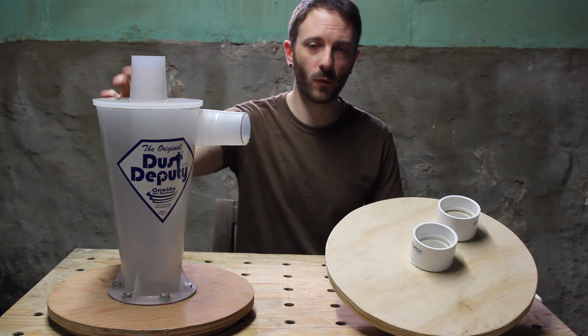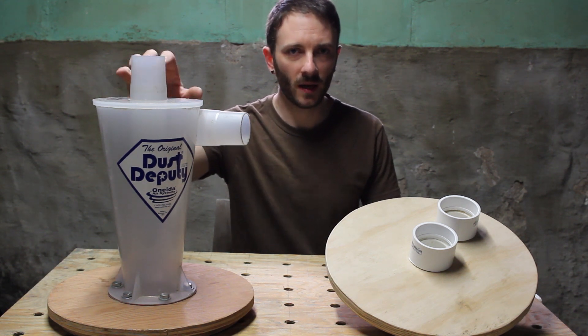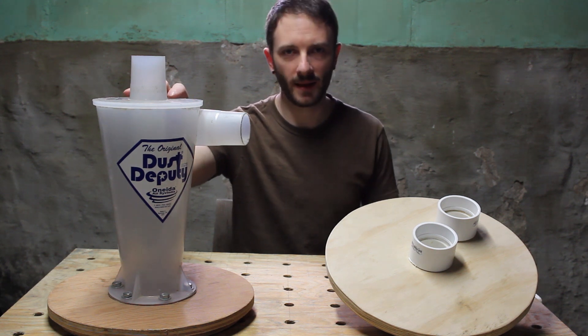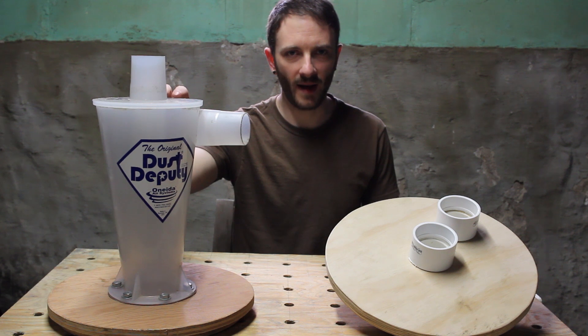I've had this four or five years now and I'm very happy with the performance. It'll pretty much get almost all the sawdust into the bucket, and then once the bucket fills up it will start to then go into the vacuum cleaner.